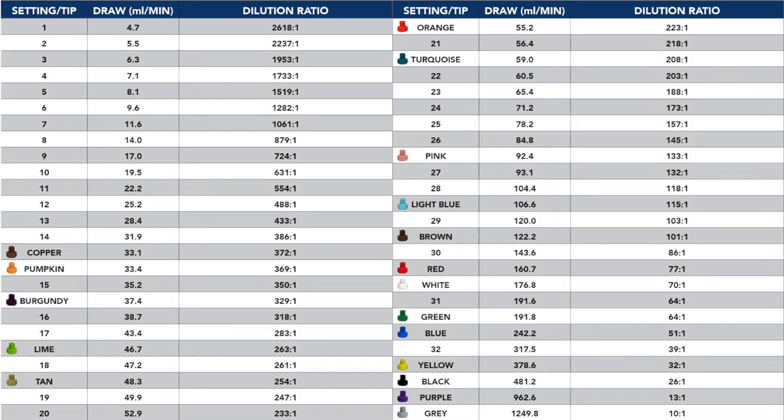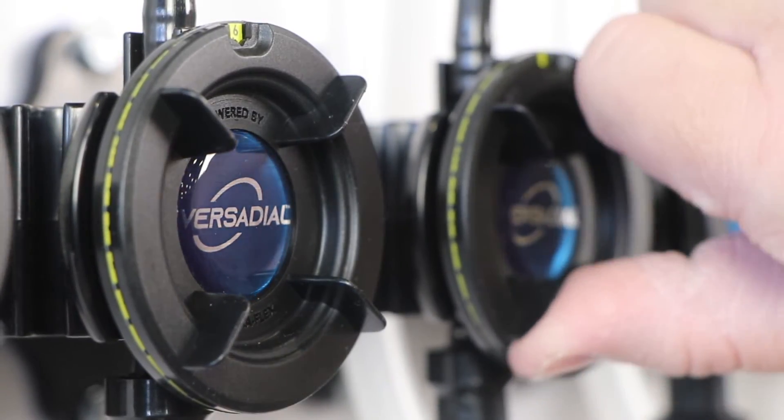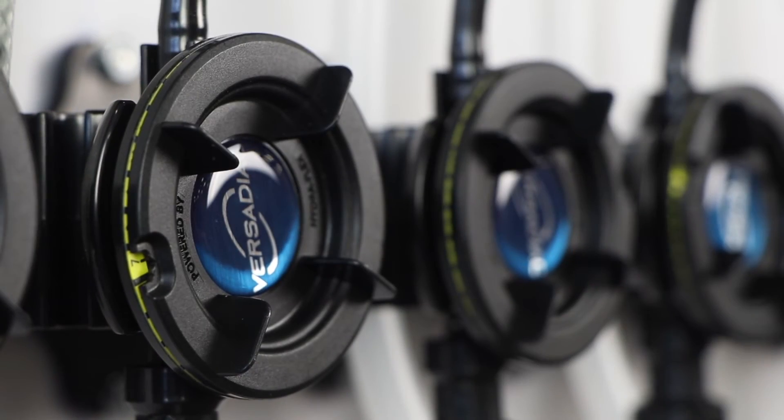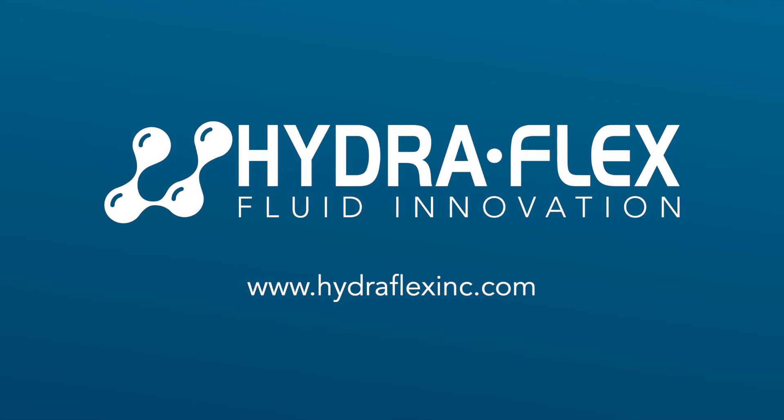Utilize the dilution chart provided to adjust the dial for initial setup. Keep in mind that the dilution chart is based on drawing water through the dial, so chemistry viscosity will have a significant impact on usage. I highly encourage using a scale to perform volumetrics to adjust your chemical usage until desired dilutions and customer results are achieved. Thanks for watching our video on tips and tricks for the VersaDial metering system.